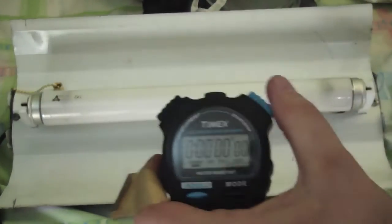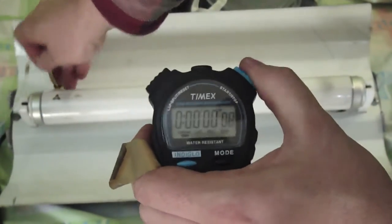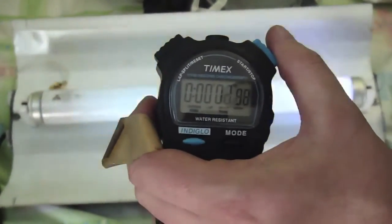We will put the timer on this light right here. This one is very blinky. So here we go. 2.66 seconds and a bunch of blinky blink.